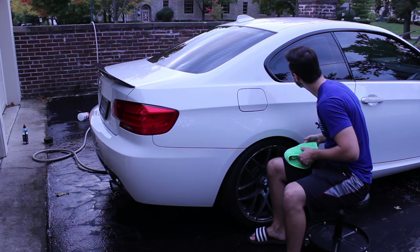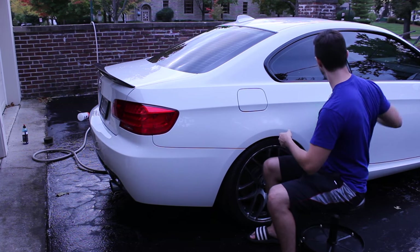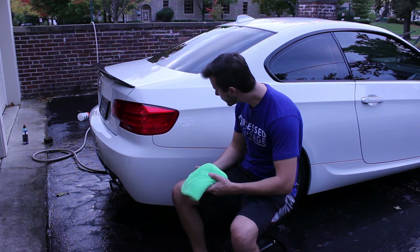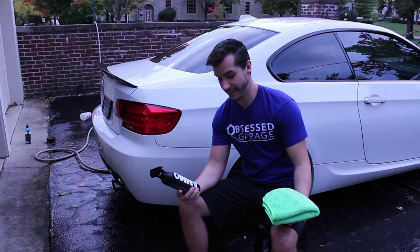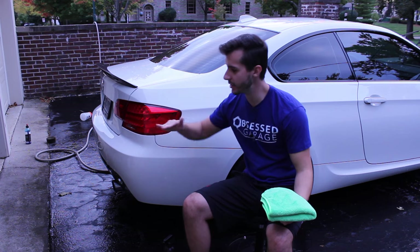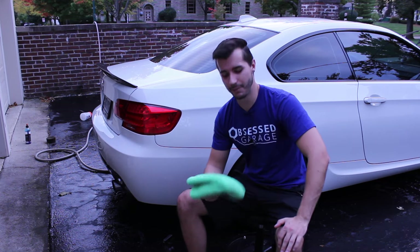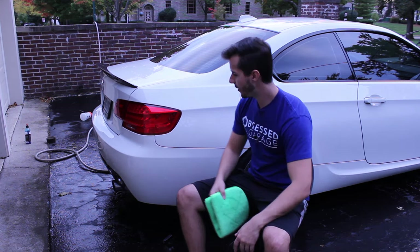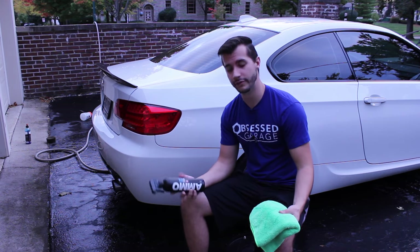It doesn't streak on the glass much — it does a little bit but it kind of goes away. Larry recommends just buffing any streaks away. I think I'm done rambling — this stuff is pretty sweet. It smells great, it makes the paint look great, and drying is easier. I don't know if I like the waffle weave because it's not flat against the surface. Maybe spraying it directly on the panel and dragging it is a better application. It's expensive — over 20 bucks — but I've used like six squirts of it and it goes a long way in a 16-ounce bottle.